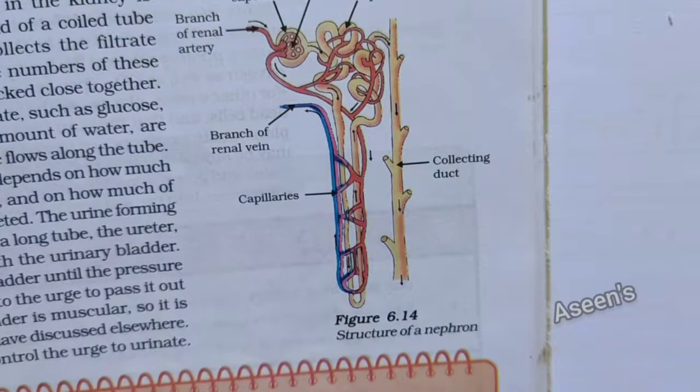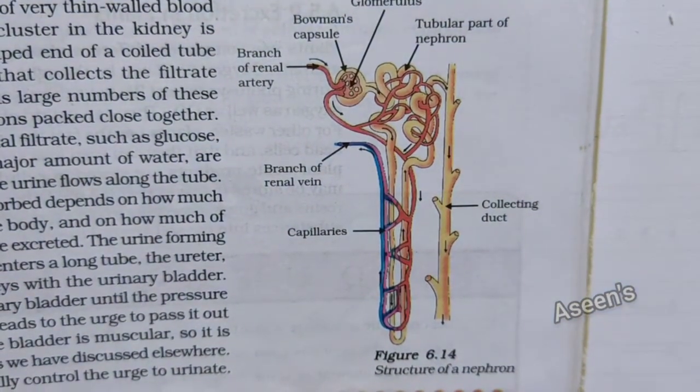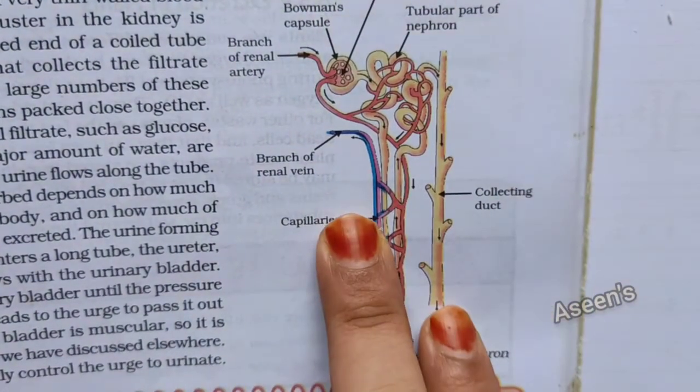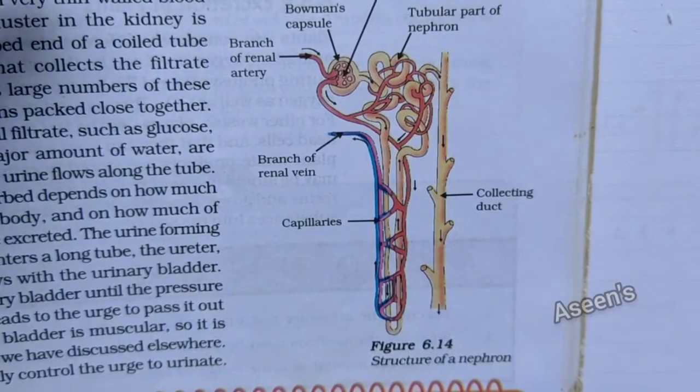Hey everyone, welcome back. In today's video we are going to learn how to draw a nephron step by step, so let's get started.